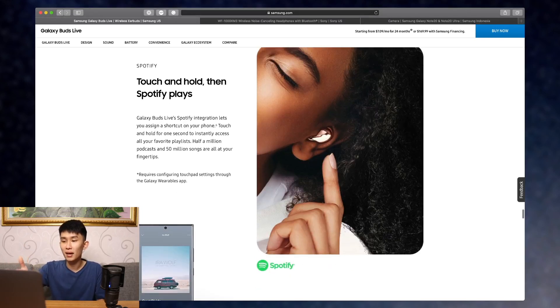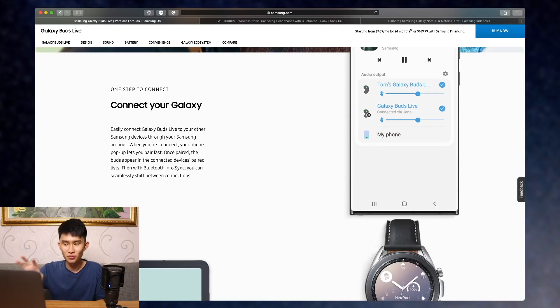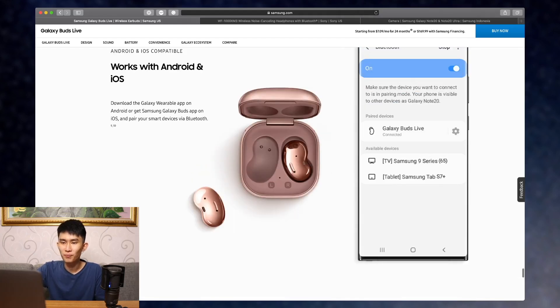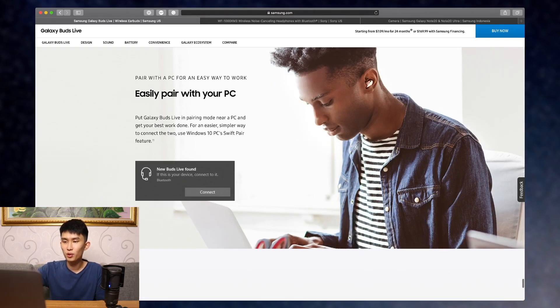Touch controls — hopefully this will have everything. Bixby, I don't really care about. There's also the Buds Together feature, like AirPods sharing, where you and a friend with Galaxy Buds can connect to the same phone and listen to the same thing. Samsung also has its own pop-up when you open the case. Importantly, it's both Android and iOS compatible, and the Galaxy Wearable app will be available on both. Also, it supports Swift Pair on Windows 10, so it pops up as a notification — very cool.